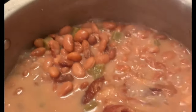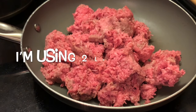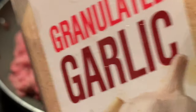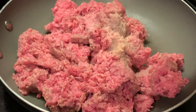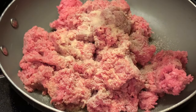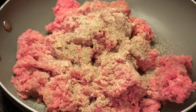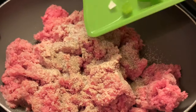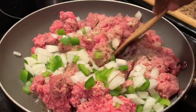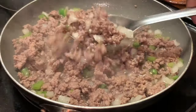My beans have finished cooking and now we're going to prepare our meat to go in our beans. I love plenty of meat to go in my beans. Here I'm adding my granulated garlic powder, my onion powder, my black pepper, some salt, and my vegetables. Here I'm browning my ground beef with my vegetables until I no longer see any pink in my meat.